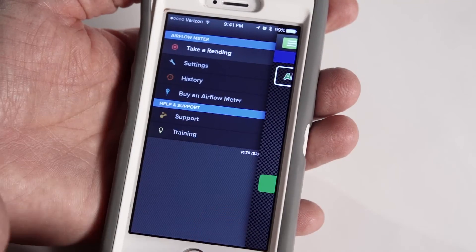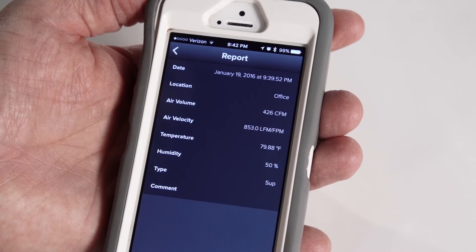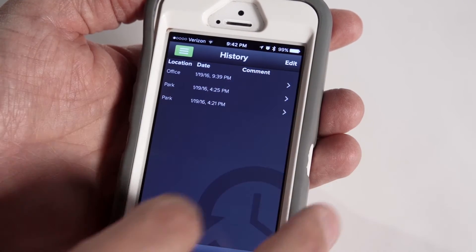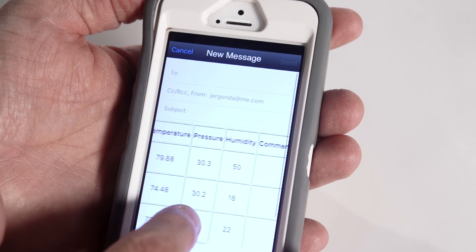Access real-time readings for velocity and volume, as well as temperature, humidity, and pressure, all from your smartphone. Accurate readings are automatically tracked and recorded in a history log that can be used to generate professional reports.